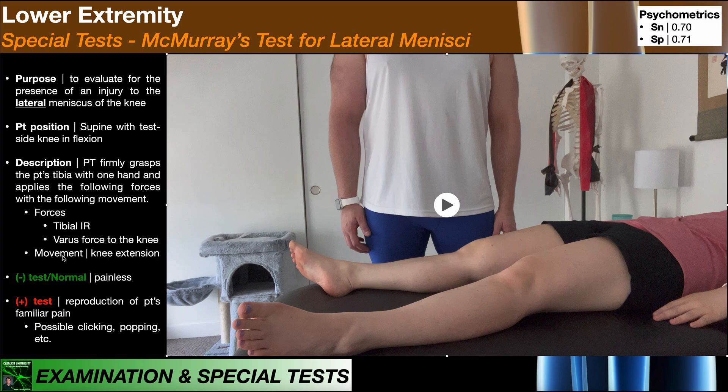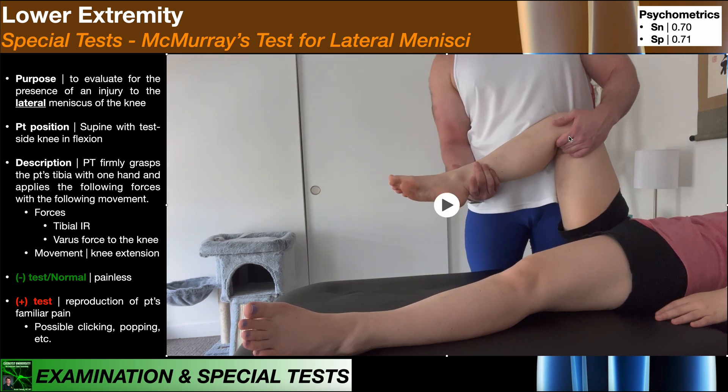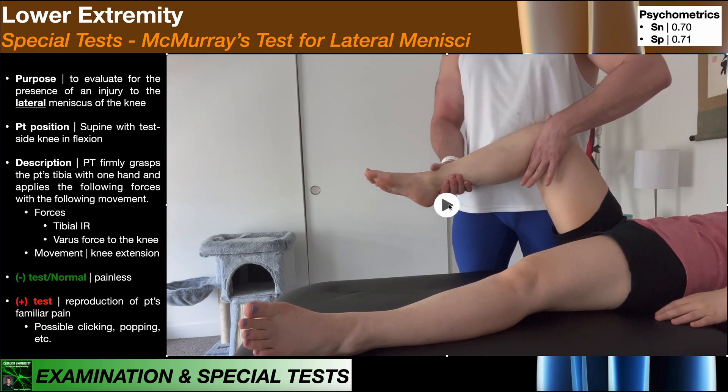Again, we're going to move her knee into knee extension from a position of flexion. We pick up the patient's leg and bring it into flexion. I'm bracing the patient's leg against my abdomen, which makes it easier to apply the varus force from this position. First we're going to apply tibial internal rotation — there's internal rotation — then the varus force, and then from here I'm going to move her knee into knee extension.